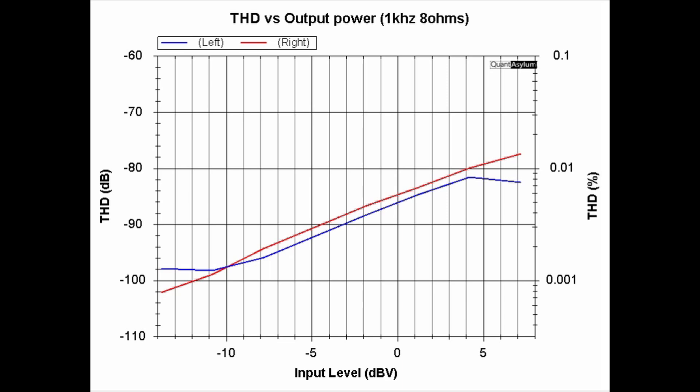This plot shows THD versus output power level using a 1 kHz signal into 8-ohm loads. At about minus 14 dBV input we're at about 2 watts, and at about minus 8 dBV we're putting out close to 255 watts into 8 ohms. The THD is better than 0.02%, just a tad under 0.01% for the right channel. The specification was better than 0.0002% — we're off by a factor of 10 — but I'm not going to worry about something at 0.02%.